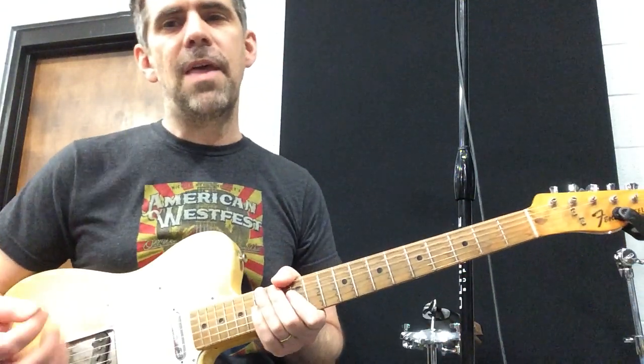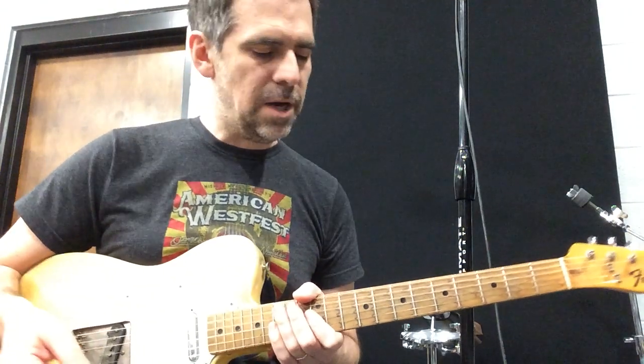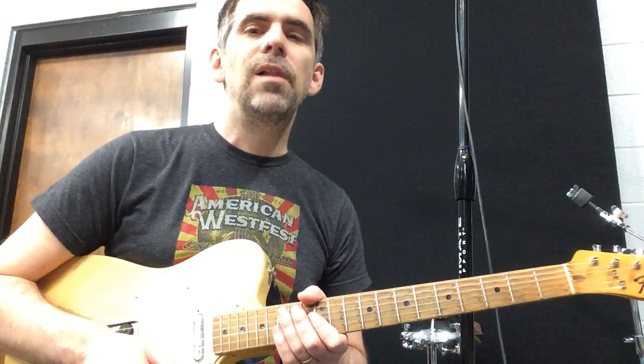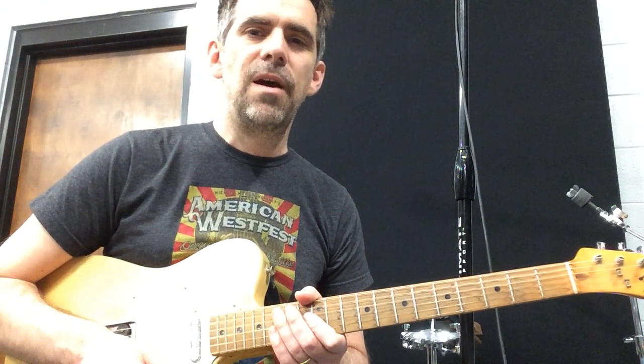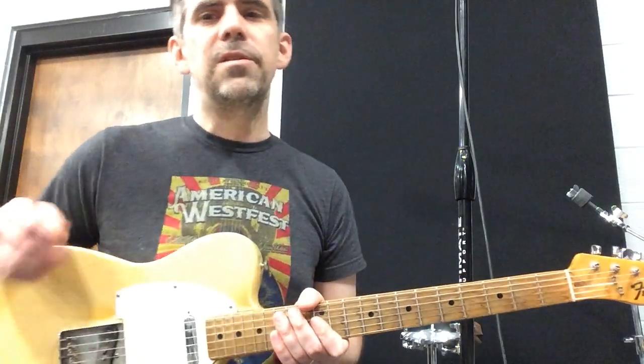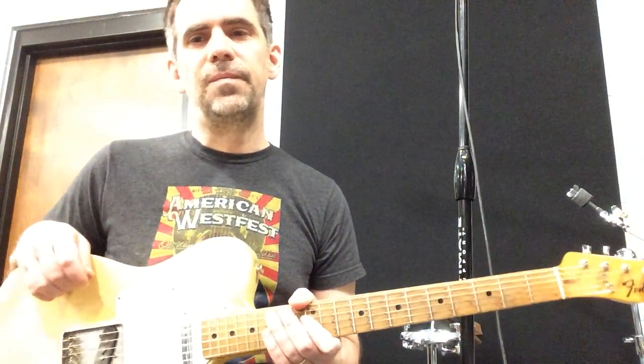I really find that kind of playing very similar to Jerry Reed's style, and I just absolutely love it — love it on the Telecaster, love it on the nylon string too. Check out those tabs and I think you'll really enjoy messing around with that kind of playing.